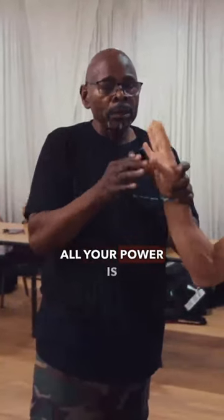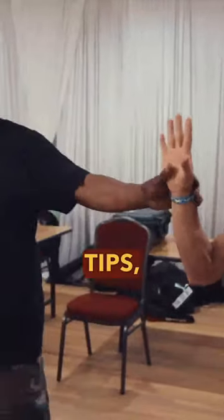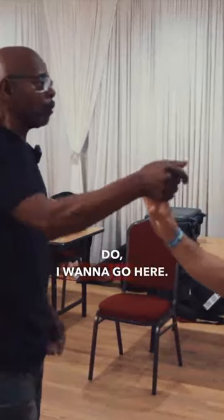Now I'm using force. All your power is in the tips — the pads. So basically what I want to do, I want to go here.